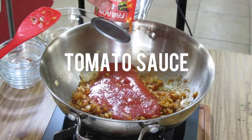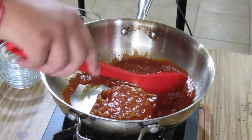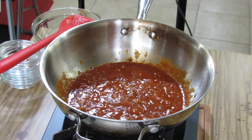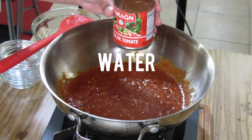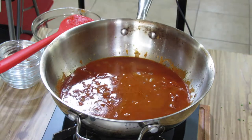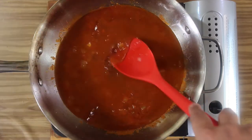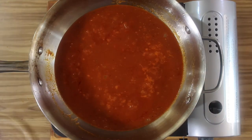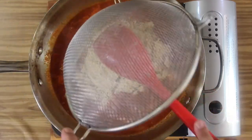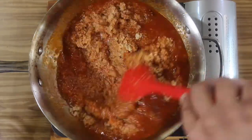Now we add in an eight-ounce can of tomato sauce, followed by 12 ounces of water — or one and a half cans worth of water if you're lazy like me. Now add in your tomato paste and let this come to a simmer. Once the sauce is gently boiling, we're going to add in our bulgur and give it a good mix. We just want to heat this through for two to three minutes so it's nice and warm.